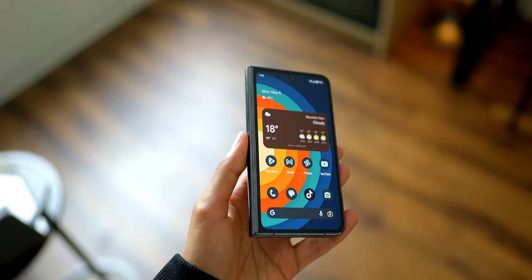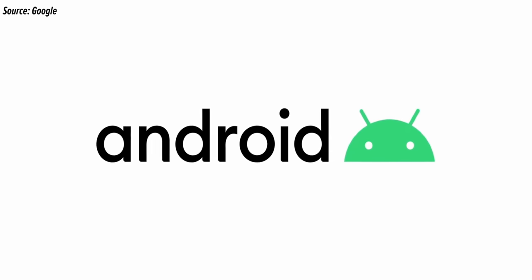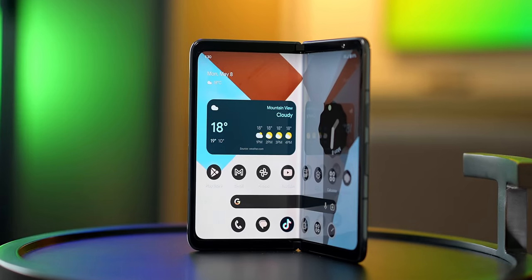This is the Pixel Fold. It's Google's first ever foldable phone, and that's a big deal. We've had foldables for four years now, but because this is Google — the company who actually makes Android — it's kind of our first look at what a built-from-the-ground-up foldable experience can be. So, have they finally perfected the formula?